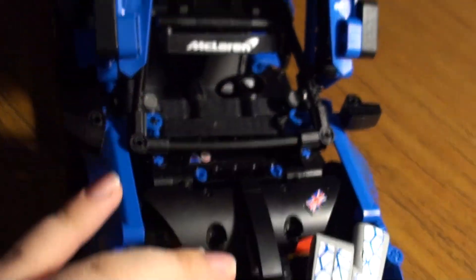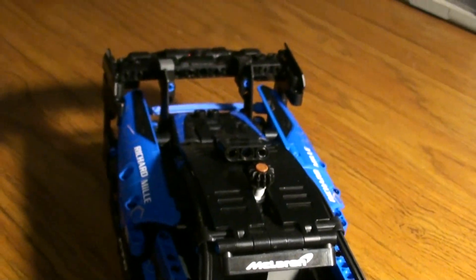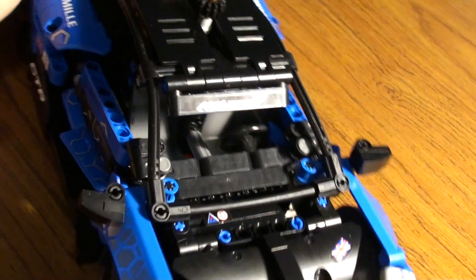The steering wheel is not functional because LEGO decided it would be too much work. I don't know if there's a LEGO person watching this video - if anyone who works at LEGO can prove me wrong and tell me why they did it, leave it in the comments.